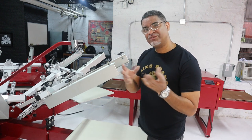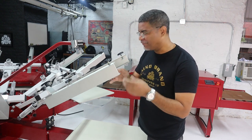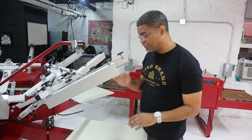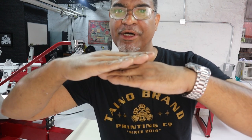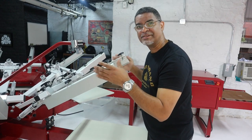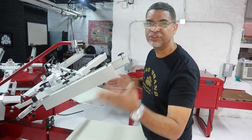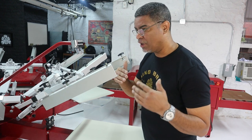It got off registration, especially when doing any butt registration — it was just moving off and I had to put it back in. I understand it's only one piece holding the whole screen. The other part was when it came to the off-contact — it left the pallet, but the clamp is here and the top was always higher than the bottom, never even. Testing this side clamp, that off-contact is nice and level, and I know it's not gonna shift if I'm printing 100 t-shirts.